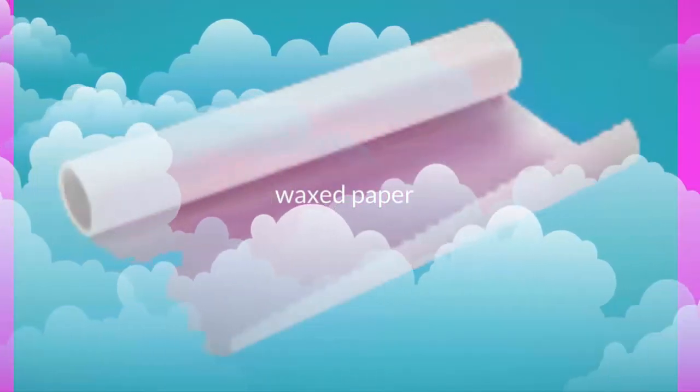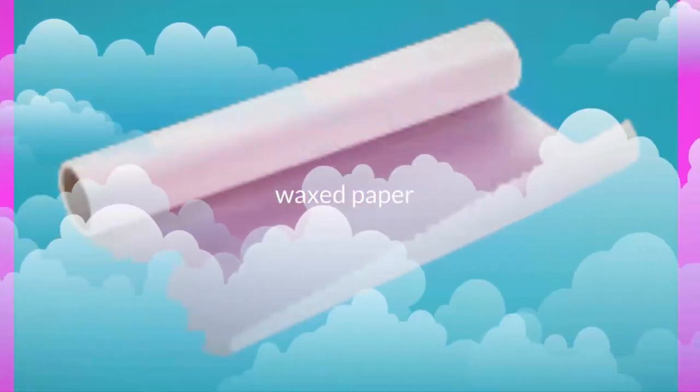You will also need waxed paper. Directions: prep 25 minutes, cook 30 minutes, ready in one hour 30 minutes.